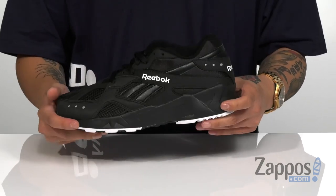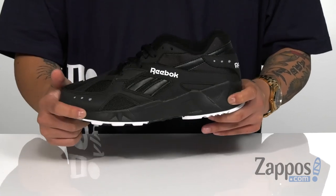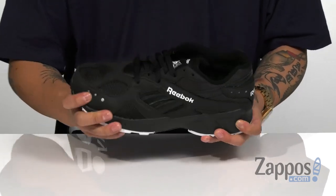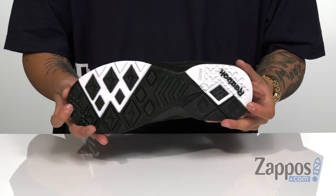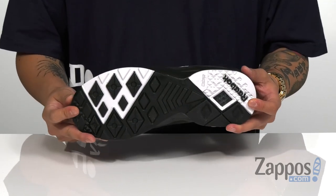A cushioned footbed is going to provide excellent comfort with each step and it works really well with the thick midsole. It's lightweight, it's going to absorb shock. The shoe itself has a slight bit of flex and you'll even notice hexalight cushioning in the heel to keep you comfortable. It's all on top of a durable rubber outsole.